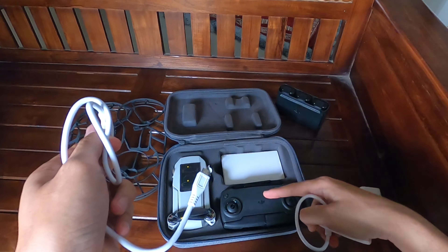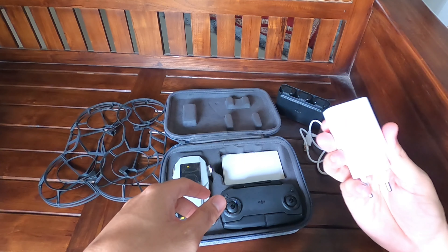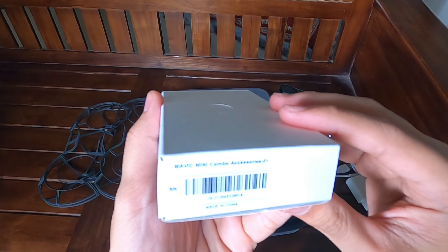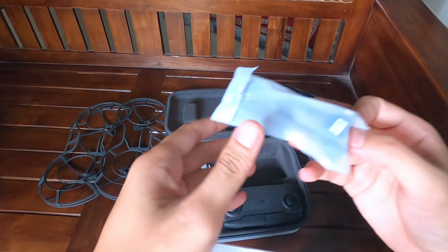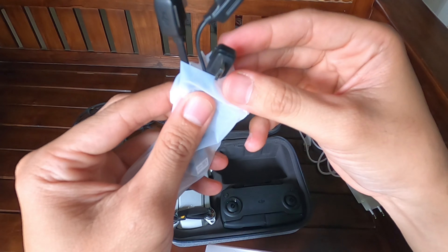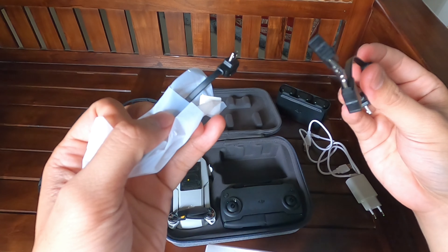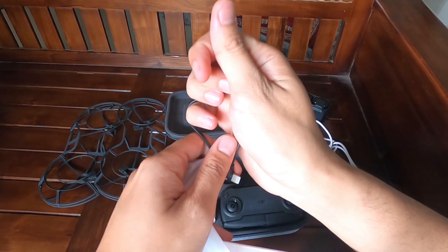Tadi ada dua kabel — satu untuk nge-charge remote, satu untuk nge-charge baterai, tapi rumahnya cuma satu. Ini ada kotak lagi, isinya kabel konektor antara remote dengan handphone. Ada tiga opsi: type C, micro, dan iPhone. Tinggal kalian sesuaikan dengan handphone kalian. Kalau saya type C, kita tinggal yang type C-nya, nanti kita pakai.